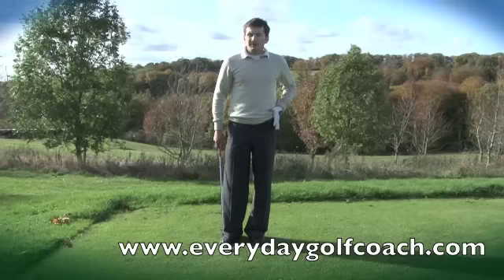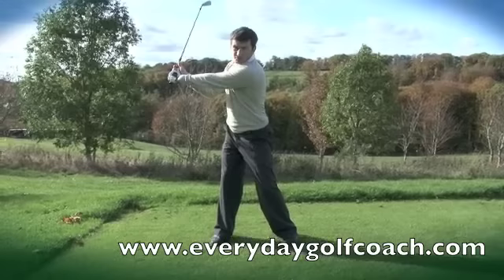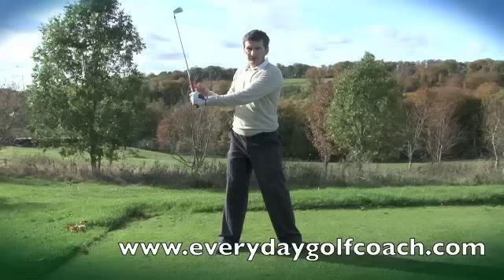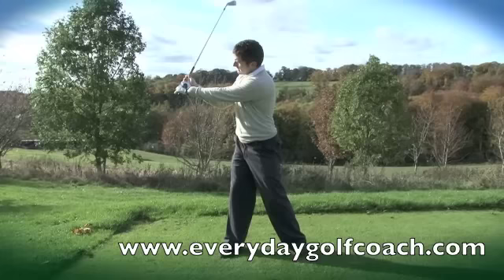Let me give you a really simple thought to help you achieve that. Within my swing, I'll always focus on my L shapes. The L shapes are just really clear reference points in the backswing and in the follow-through to make sure that I'm getting the correct hinge in my wrists. Just before the club reaches the top of my backswing, you can see that there's an L shape formed from the shaft and my lead arm — that is the 90-degree hinging of my wrists.